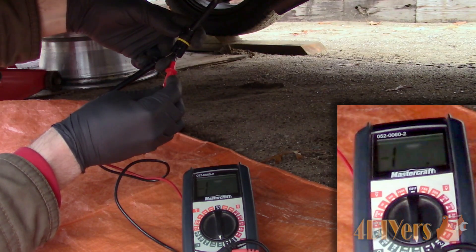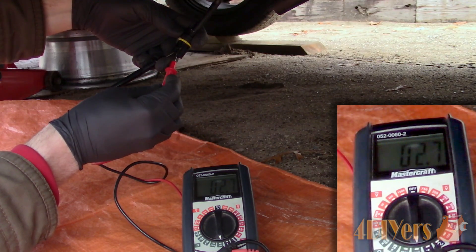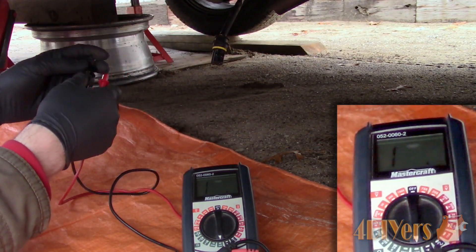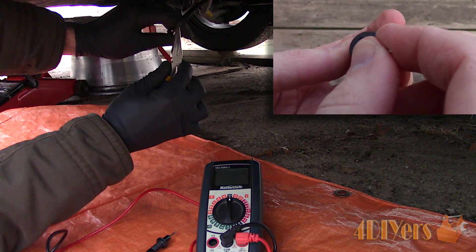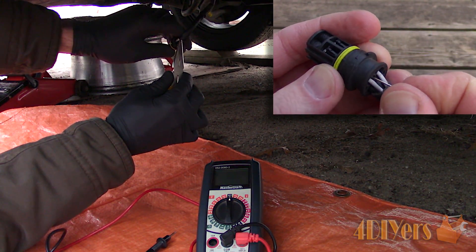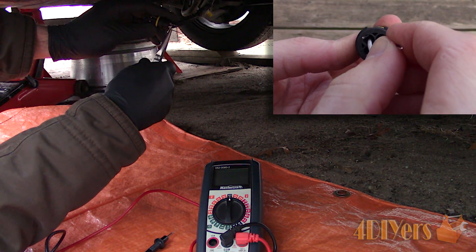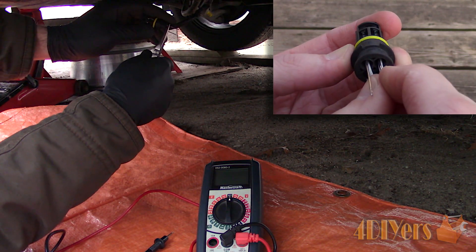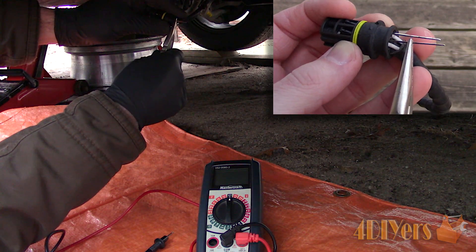Next we need to determine if the heater circuit is getting power. Clear the codes on the vehicle to ensure the circuit hasn't been turned off by the vehicle's computer due to a fault code. This would be on the 2 white wires coming from the sensor. I am back probing the plug. I find it's easiest to do this on the sensor side as it doesn't have a boot over the rear of the plug. I typically use dull needles for this — push them in the back between the wire insulation and the rubber seal on the weatherproof connector. Do not pierce the wire as this can cause corrosion issues in the future.